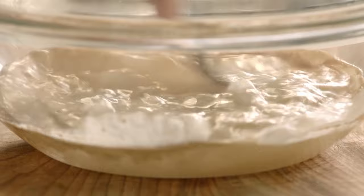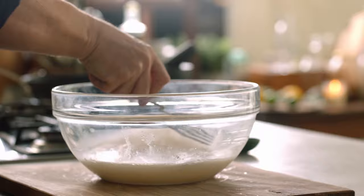First of all, get yourself 650 millilitres of tepid water — that means kind of warmish — and put that into a large bowl. I'm going to add one sachet of dried yeast. Give it a nice little mix up with a fork. If you want to put a little pinch of sugar in there or a little honey, you can do that as well — it just helps to wake the yeast up. Leave it for a couple of minutes and you'll see the bubbles starting.